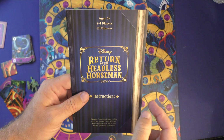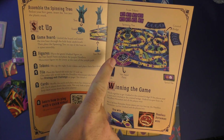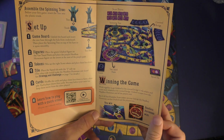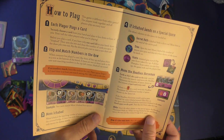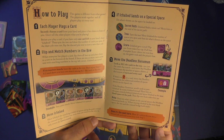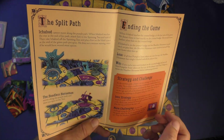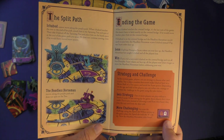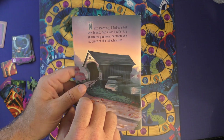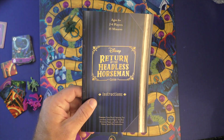Here is the instruction manual — it looks like a book, which is a really nice touch. As you open it up, you have how to install the spinner, setup of the game, and how to win. There's also a QR code if you want to learn how to play, and the win-loss conditions are done with pictures, which is great. How to play gives you an overview with pictures of the icons. Not a lot of examples, but it's a fairly easy kids game. You can also make the game less or more challenging depending on your kid's level. The rulebook is really good — you probably need about five to ten minutes to read through it and you'll be up and running.